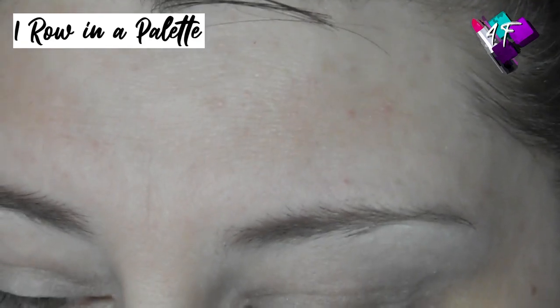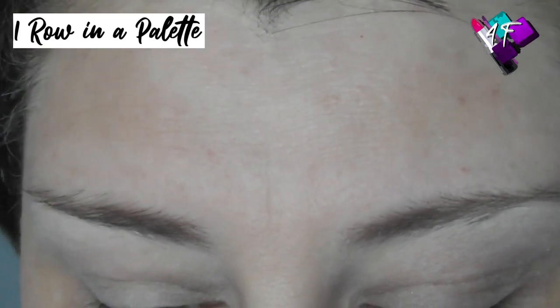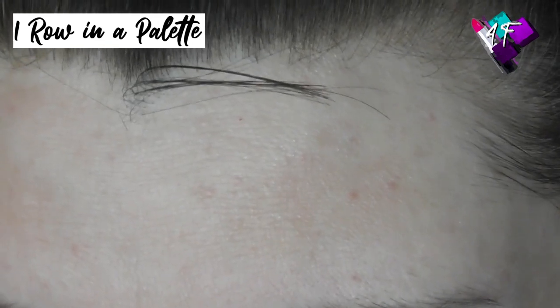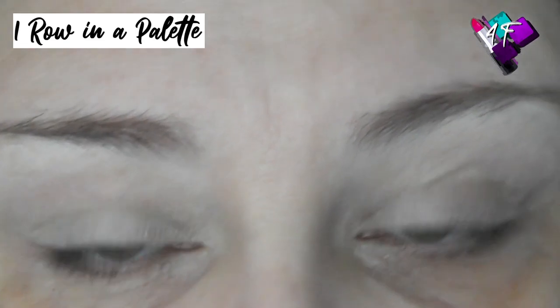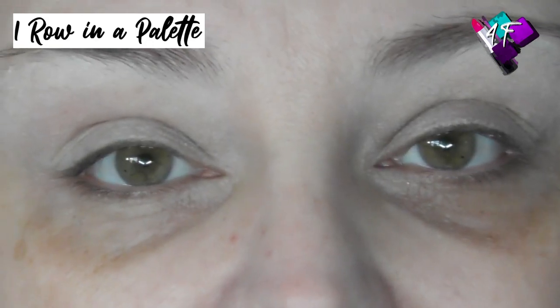I was watching a film that Laura did and she was saying how much she loved the Tribe palette but doesn't use it anywhere near enough. And I thought, you know what, I haven't used mine for quite a while either. So I messaged her saying, how do you fancy joining my One Row in the Palette series? And she was like, yes please, that would be lovely, thank you very much. So that is what we are doing today.